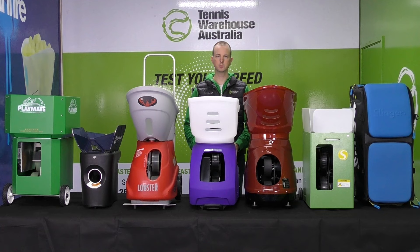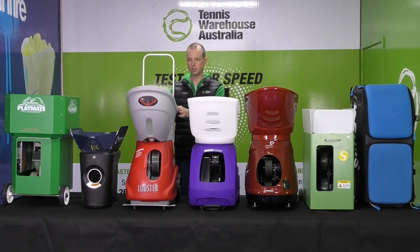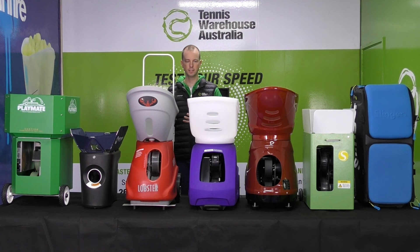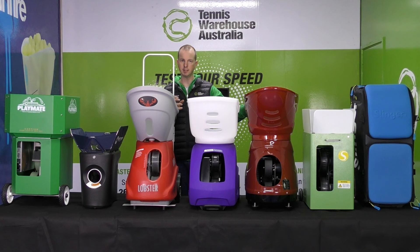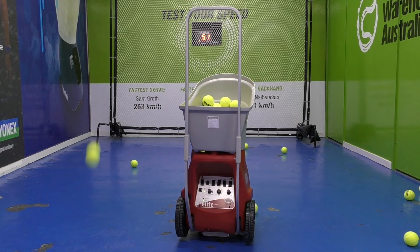The next machine is the Lobster Elite 3. They've been making machines for over 50 years and they're made in the USA, so build quality is really high. The hopper holds 150 balls and it shoots at 130 kilometres an hour — very similar specs to the Spinfire. One thing to note is that it has external oscillation, which does telegraph the delivery a little bit, so you can see exactly where it's going to fire.